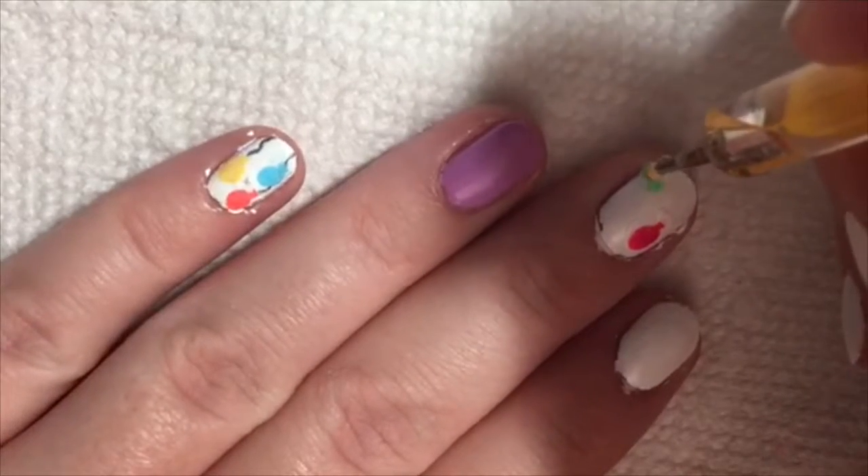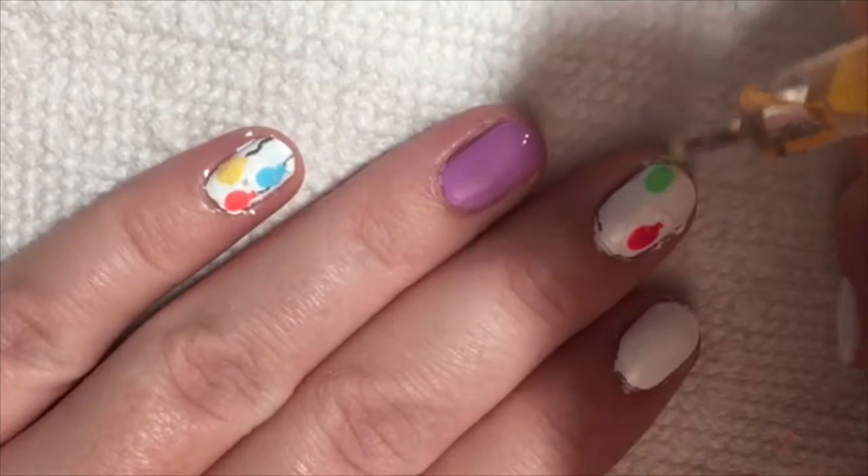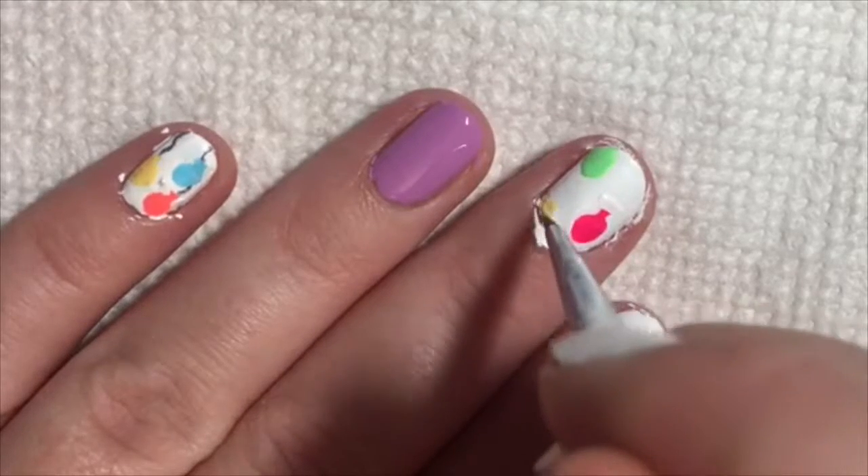Keep the same steps for the other balloons on the nails. I added about three on each nail. You can also have some that go off the edges as well.